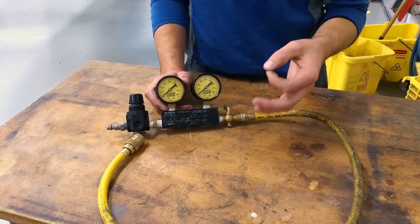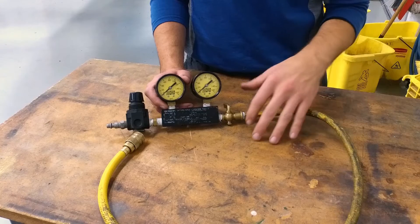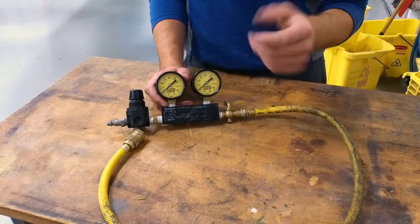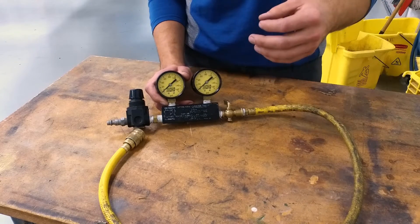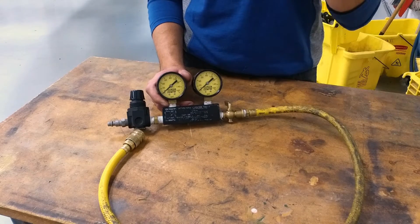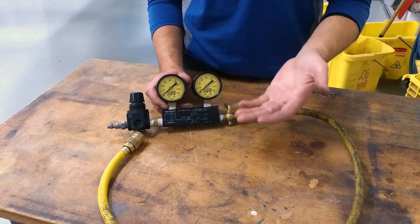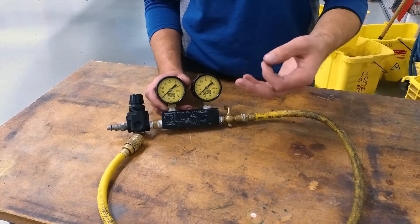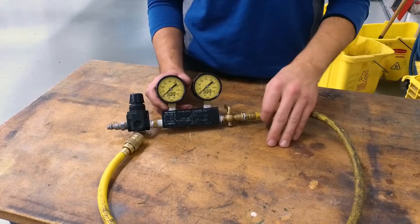When that happens, that's an indication that the rings might not be broken in properly, they're not seated, possibly the gaps are lined up — it's a ring issue. If the air is blowing by the exhaust, if you listen to the tailpipe you can hear the air rushing through and sometimes feel it — that would be an indication of an exhaust valve issue. And the same thing goes for if you hear it coming through the intake, the carburetor, the air box, the intake area — that would be an intake valve issue.